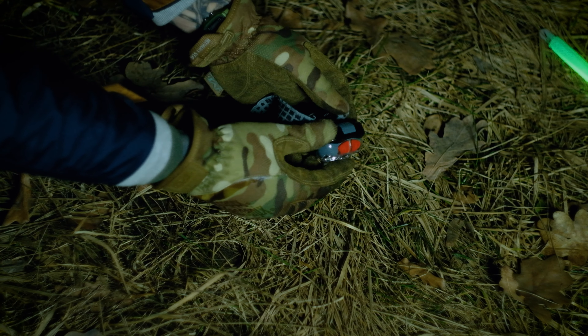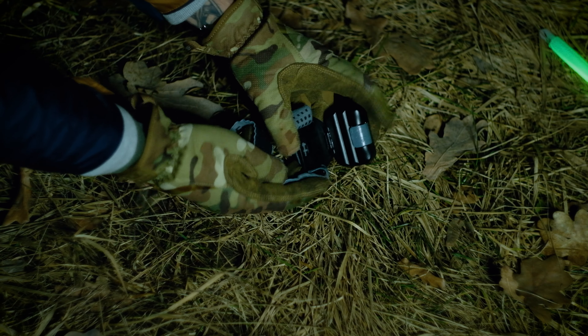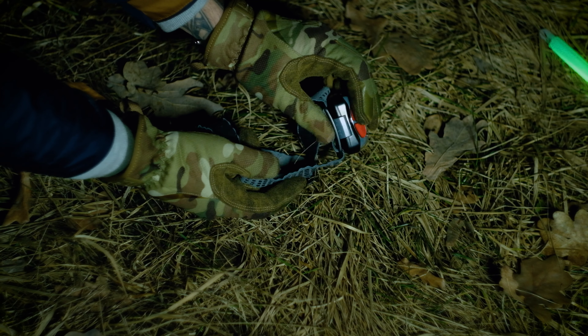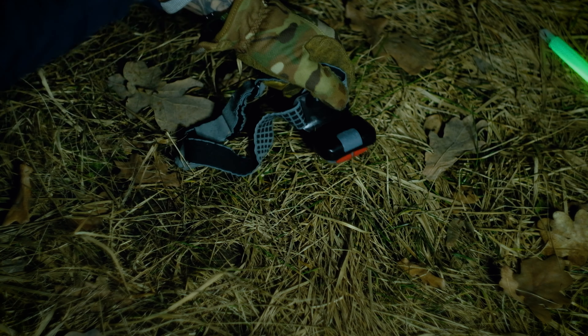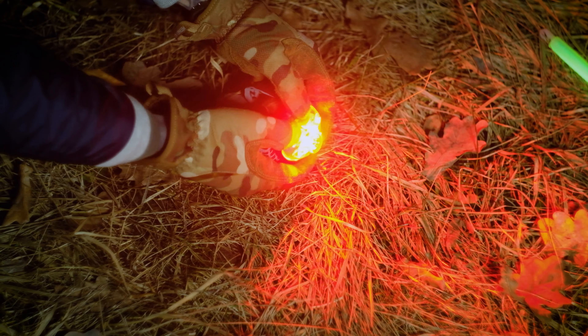Тут інше кріплення. Воно зручніше, тому що його дуже легко регулювати однією рукою. Але очевидний мінус — якщо вам прилетить по цьому ліхтарю, ліхтаря у вас не буде. Дизайн кнопок на Princeton набагато більш продуманий і краще працює — на Energizer можна випадково наклацати зайвого. Дякую!